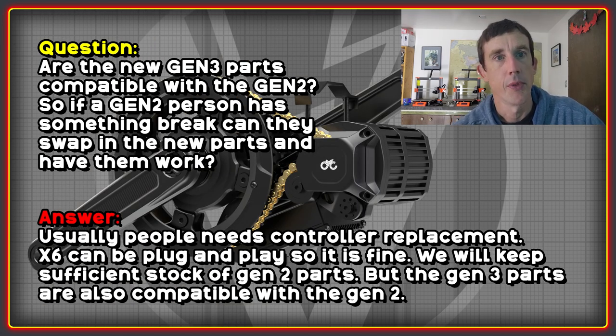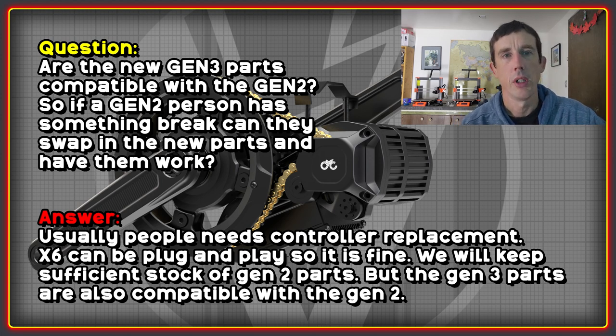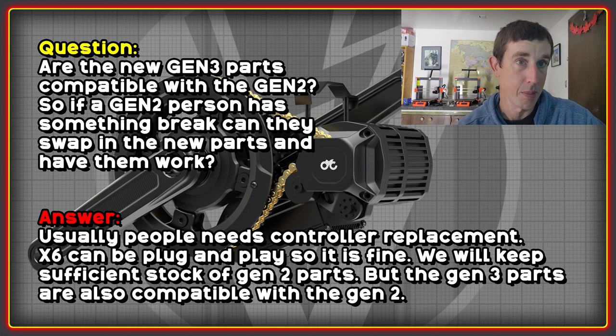I asked about parts compatibility — are Gen 3 parts compatible with Gen 2, and will they keep Gen 2 parts in stock? The answer is yes, they're going to keep a stock of Gen 2 parts, but Gen 3 parts are also compatible with Gen 2 as well. So if your torque sensor goes on a Gen 2, you can upgrade to the Gen 3 one, although you would then also need to replace the ASI controller with the new stock controller. Either way, you will be able to get parts for your motor and repair it if issues arise.